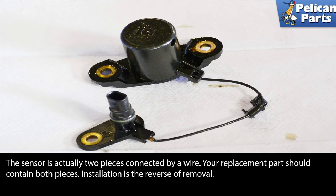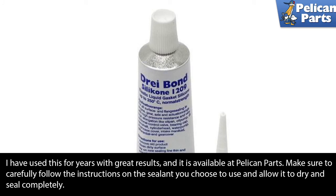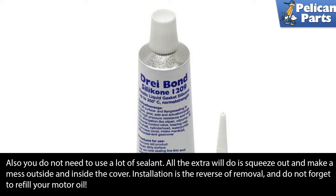Installation is the reverse of removal. With the new sensor installed and everything clean and dry, apply a small bead of sealant to the pan and install it. The torque value on the pan is very small, so you don't need to worry about torquing it in a crisscross pattern, but it does not hurt. Make sure to carefully follow the instructions on whatever sealant you choose and allow it to dry and seal completely. You do not need to use a lot of sealant — all the extra will do is squeeze out and make a mess outside and inside the cover.